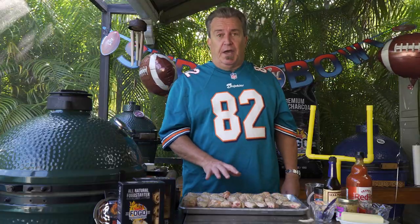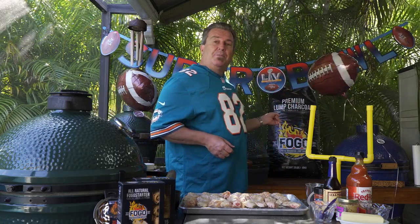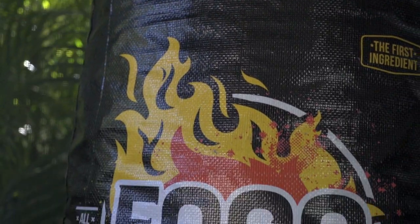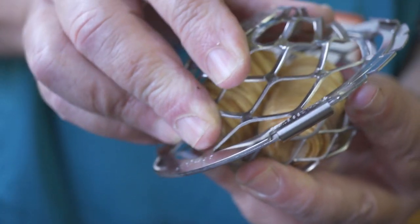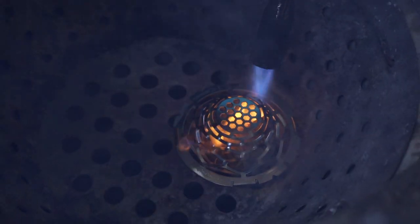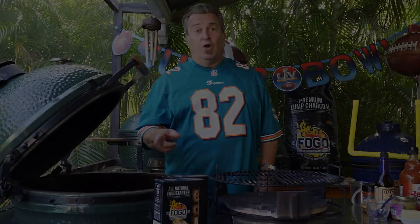Our next step is to light the grill. We're gonna be using Fogo Black Bag premium charcoal today — it's meant for grilling and works really well for this. So we're gonna get that lit and start cooking.